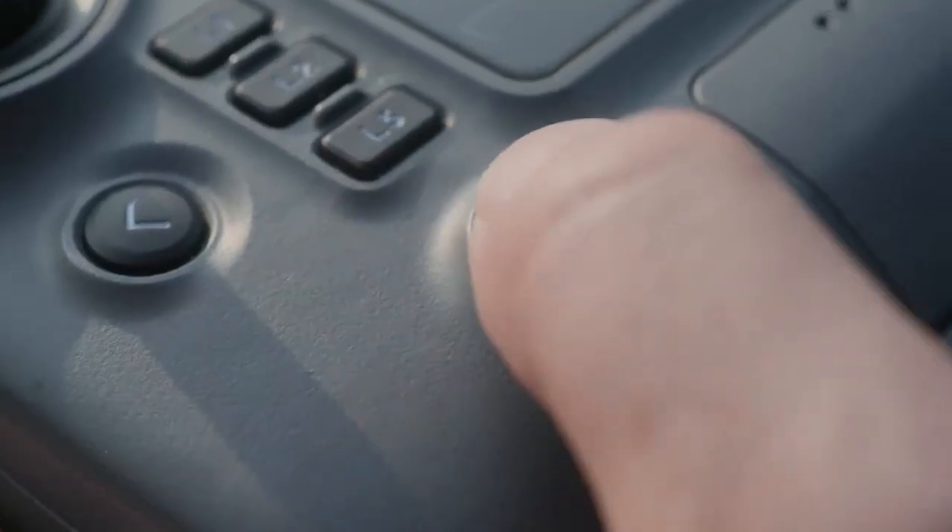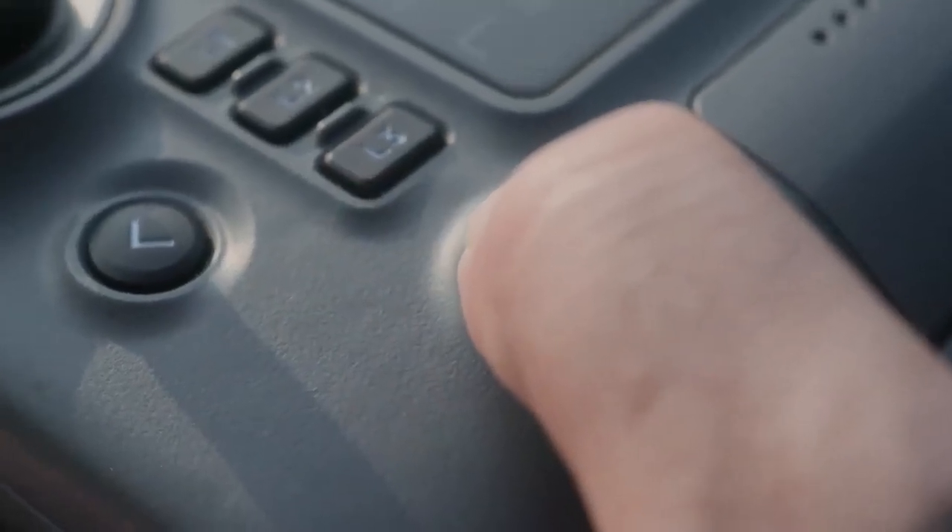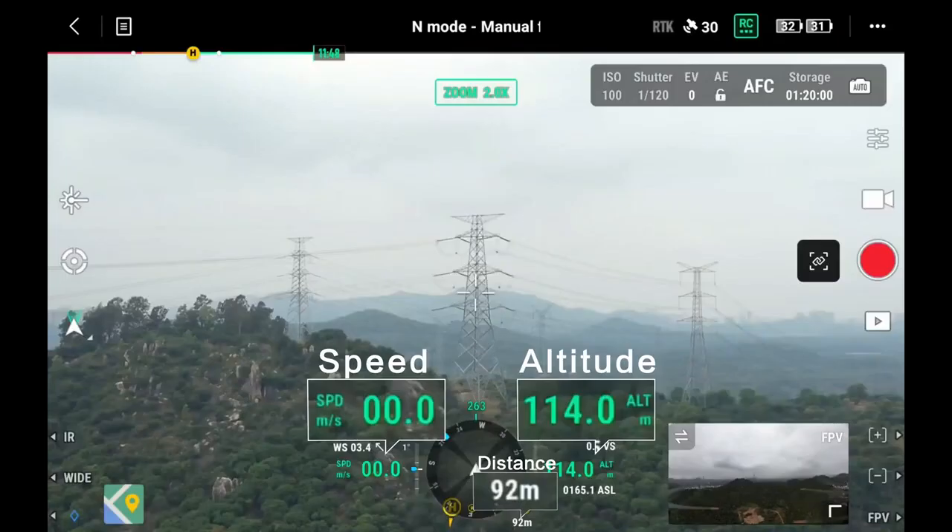Press and hold the RTH button of the remote controller to start a smart RTH. On the video transmission screen, you can see the current flight distance, altitude, speed, and other parameters.